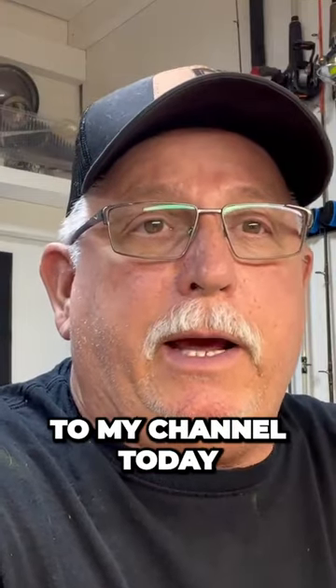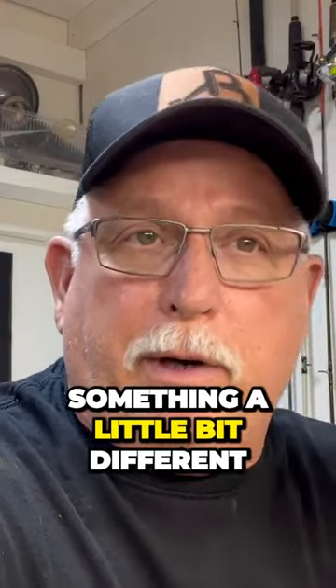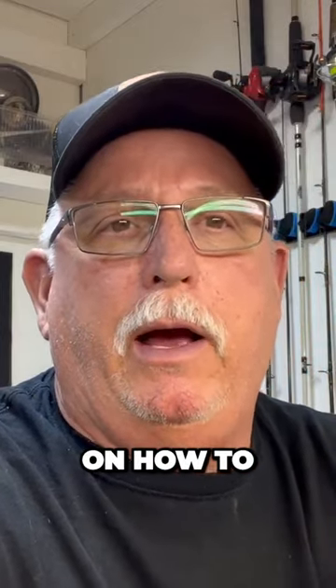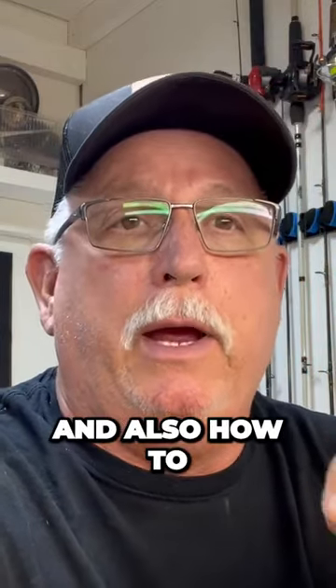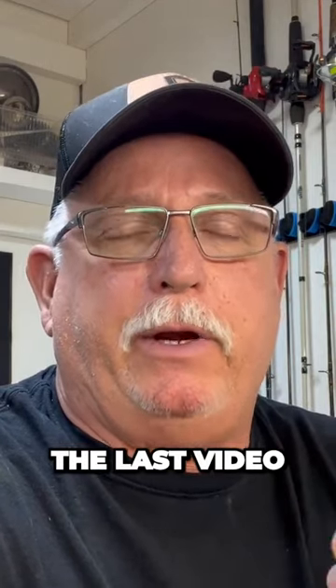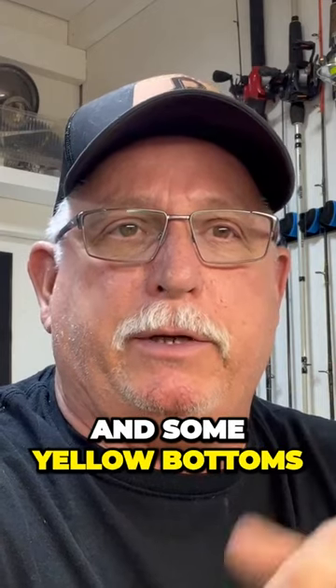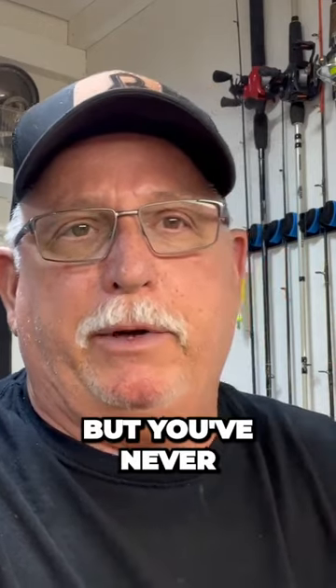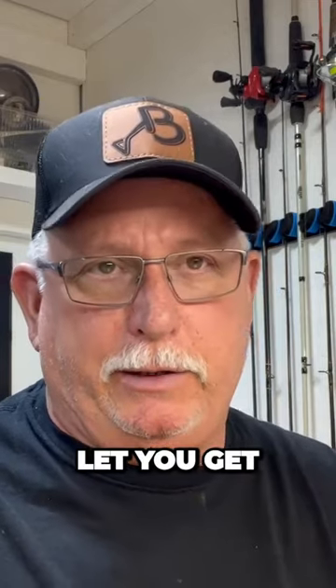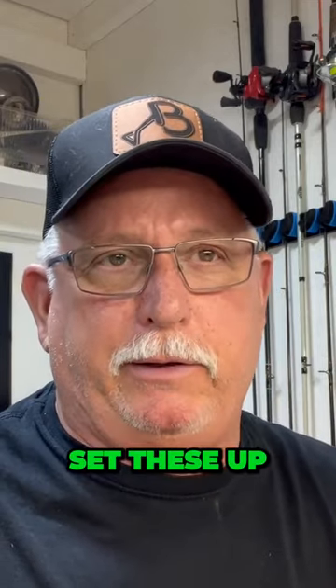Hey, thanks for tuning in to my channel today. I'm going to do something a little bit different. I did a video on how to paint the jig heads with a swirl and also how to tie the back ends of them. The last video I did, I did some orange bottoms and some yellow bottoms, but you never seen them put together. So I'm going to do that for you today to let you get a good idea on how you can set these up.